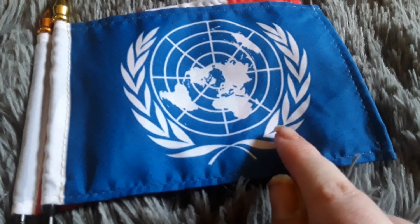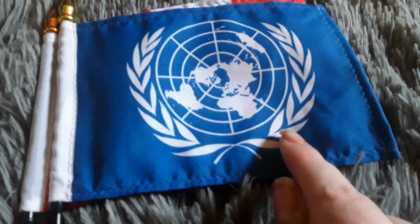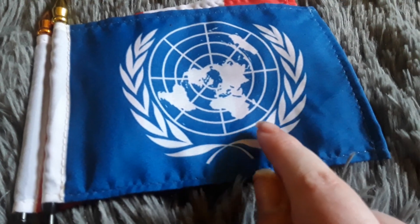I like the United Nations a lot, just to be honest. I think it looks really cool.